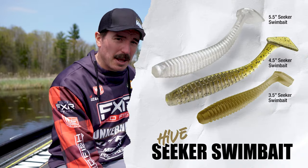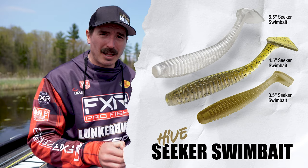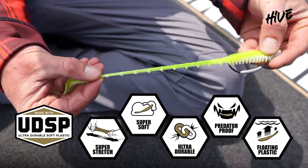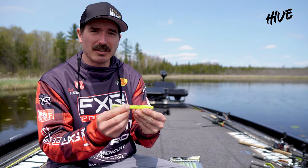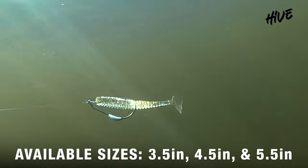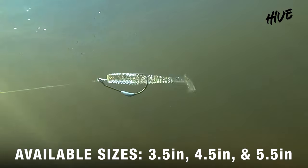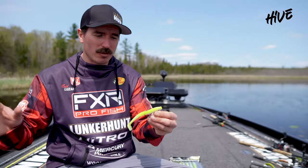Very versatile swimbait made with the same UDSB plastic that you'll see in the entire Hive series, which is extremely durable, flexible, buoyant, and has a really lively action. So when you reel these swimbaits in, the boot tail kicks and really wiggles the whole bait. It's ribbed to set off even more vibrations.